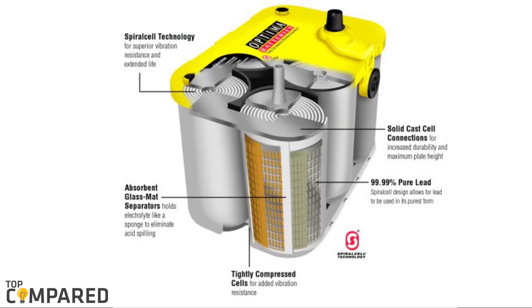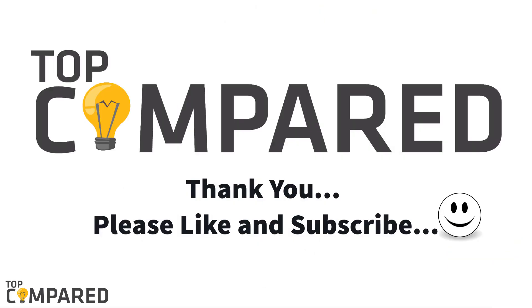After a lot of considerations, my choice is the Optima Batteries 8042-218D 35 Yellow Top dual-purpose battery. The battery has a C20 capacity of 48 amp-hours and offers 98 minutes of reserve capacity. I have attached the product links in the description box below. Please like the video, share it with your friends, hit the subscribe button, and click on the bell icon for instant alerts whenever we upload a video. Thank you.